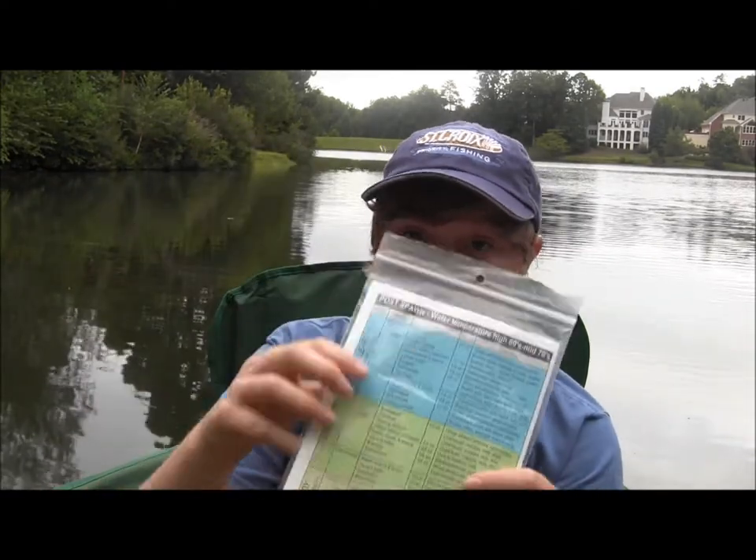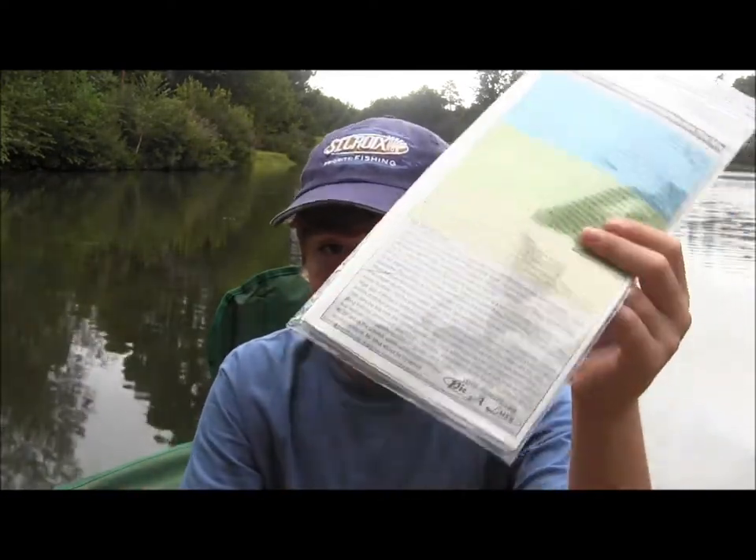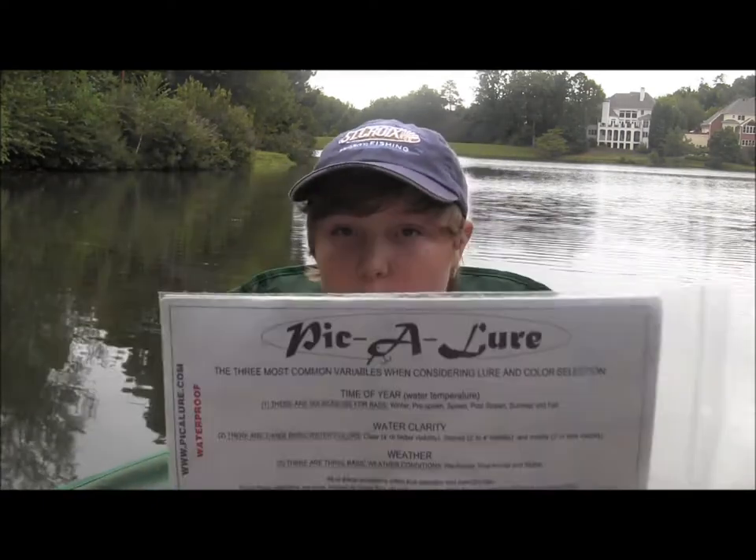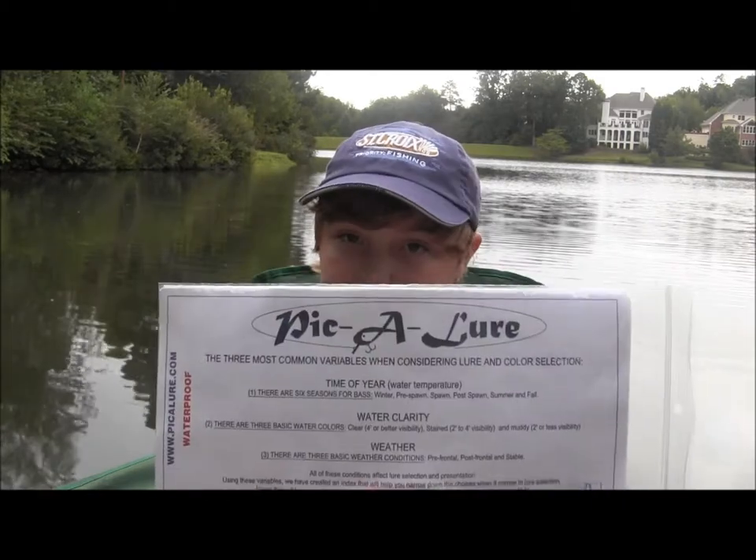And it's only 10 bucks. You can learn how to fish every lure and fish all the different conditions, and learn a lot. And if you combine this with other knowledge like fishing reports, videos, websites, blogs, and magazines, you're going to learn so much more, and this is always there for you on the water. It's a great system.